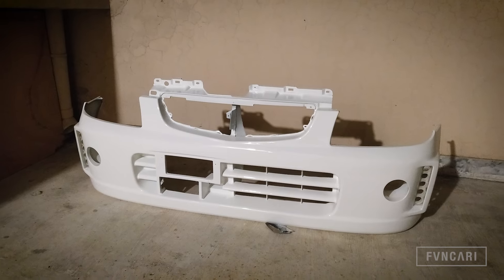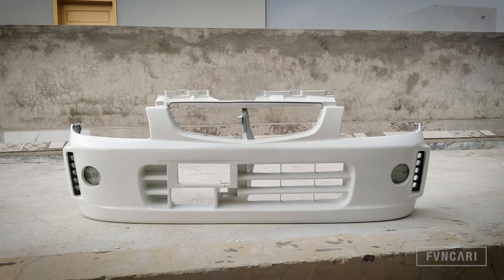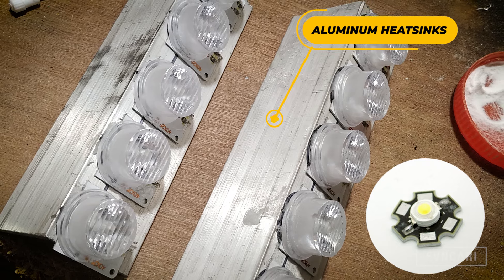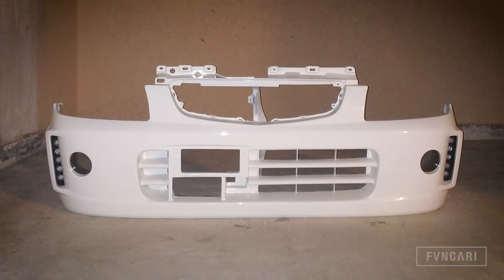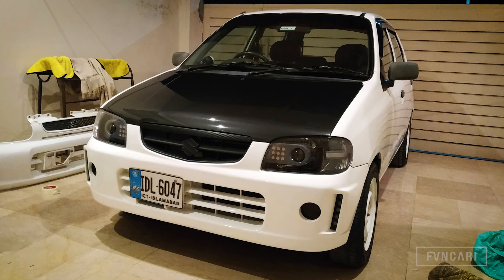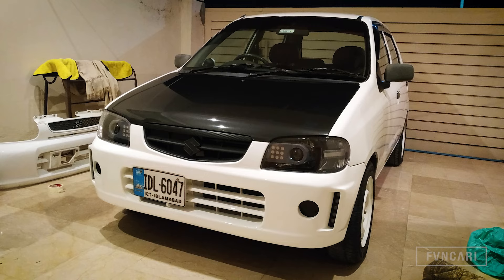In the bumper, I used the scrubs with DRLs, and I have also installed the shrouds so that DRLs can be installed in it. Here is a side-by-side comparison of the old bumper and the new one. The bumper is installed and the facelift is complete — and this is what it looks like now.